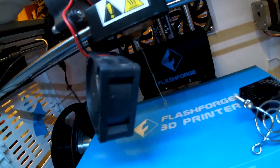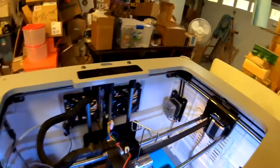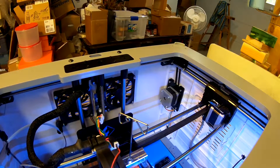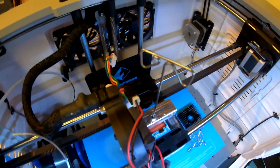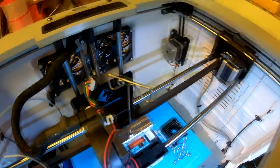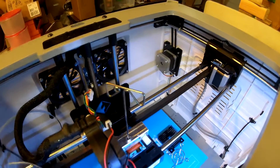It looks like we got all the filament that was jammed in there out. Now we'll put it back together — we've got to pay attention to all these little parts though. Let me go ahead and turn off the preheat and let it cool down again to be safe. There are these little spacers — one of them goes here, and there's a little tiny one — where did that one go?